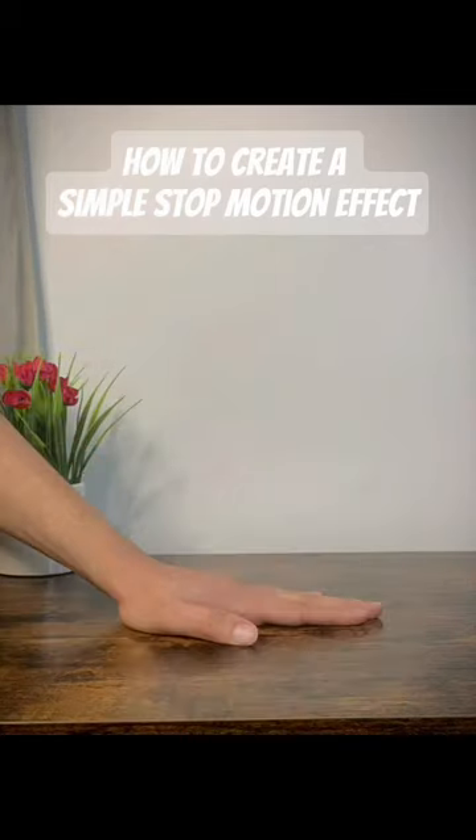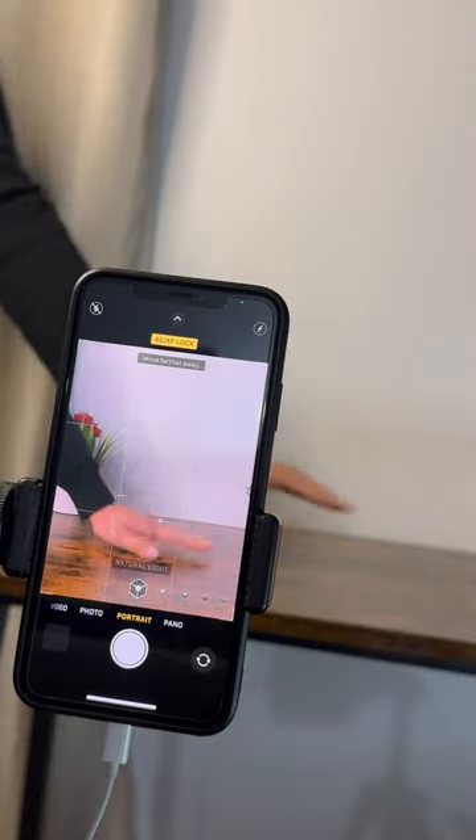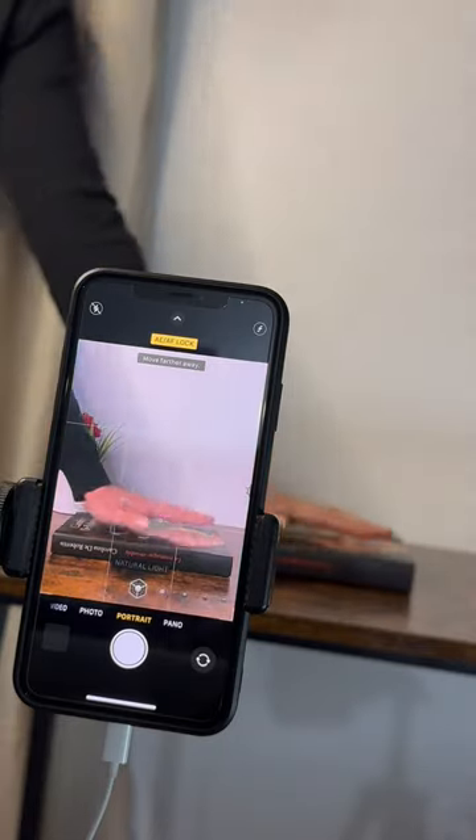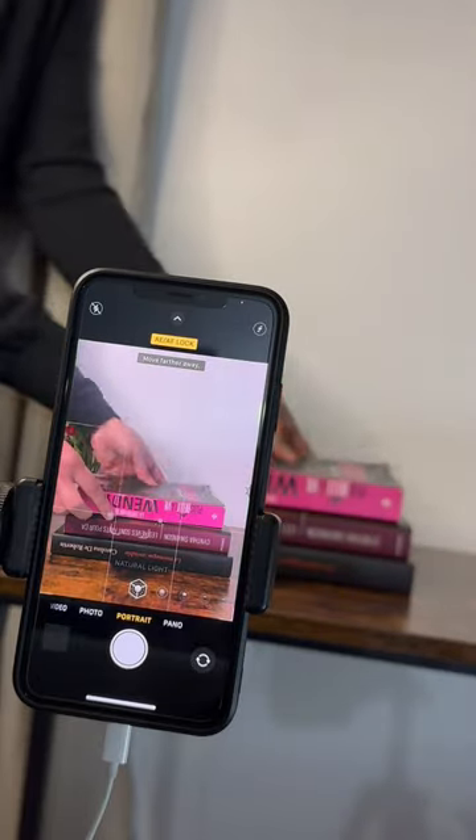Let me show you how to create this simple stop motion effect. First, lock in your autofocus, then place your hand on the table and start piling up the books as you go along, taking a screenshot of each book that you are piling up.